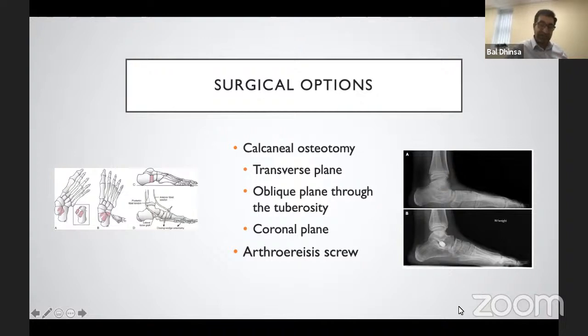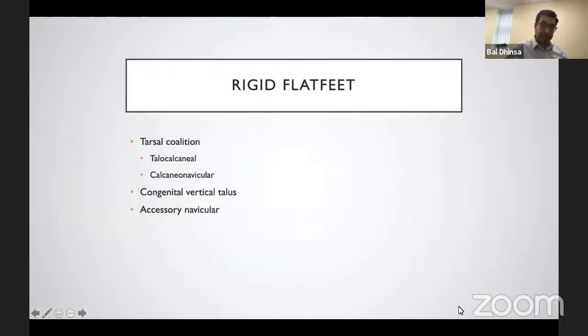The main risk of the arthroereisis screw is that it can overstuff the sinus tarsi and make it rigid. However, it is reportedly quite easy to remove, so this complication has limited impact. Regarding rigid flat feet, these are of real concern as a different entity entirely. Tarsal coalition features prominently, followed by congenital vertical talus, which is less common, and the accessory navicular, which often remains asymptomatic.